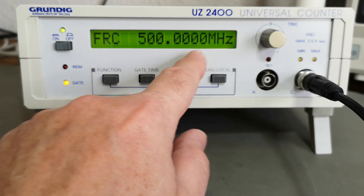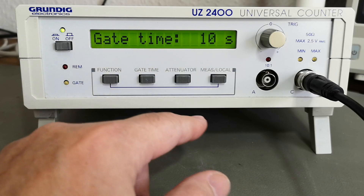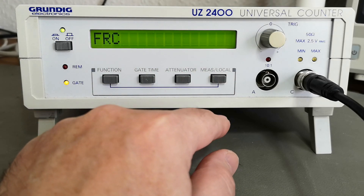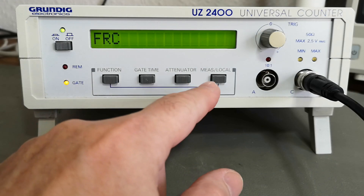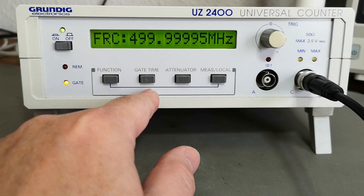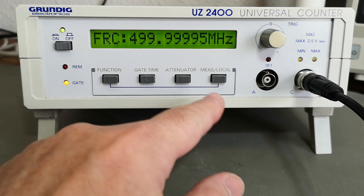With a 1-second gate time on channel C, we get four digits after megahertz. If we want more than four digits, just change the gate time to 10 seconds to get one more digit — but it will take 10 seconds, giving 10 Hz resolution. I'm a little sad there's no 100-second gate time, because then you could get 1 Hz resolution.